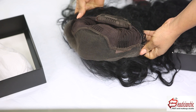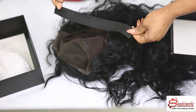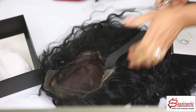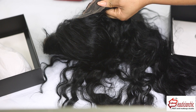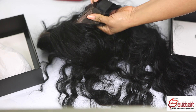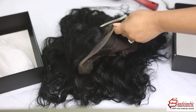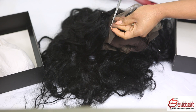If you want to use it as a glueless wig, use the comb that came with it. In my case, I wanted to glue it down, so I did not use the comb. Instead, I attached an elastic band to it so I can use it without the comb. I also cut the excess lace that came with it before installing.